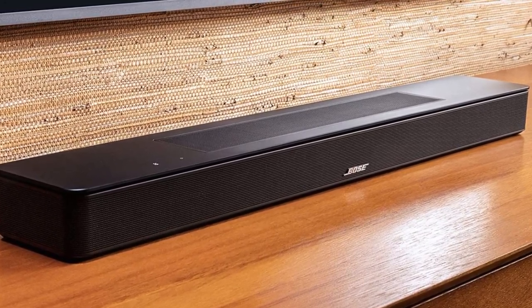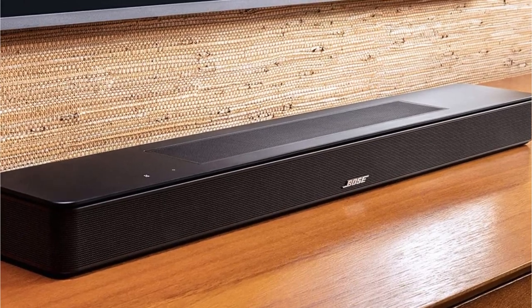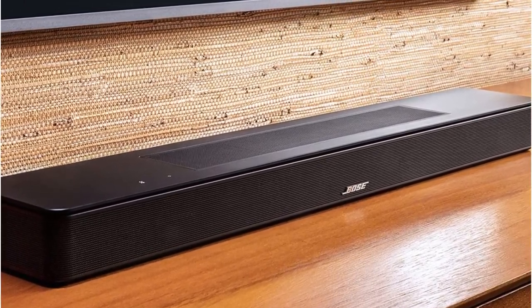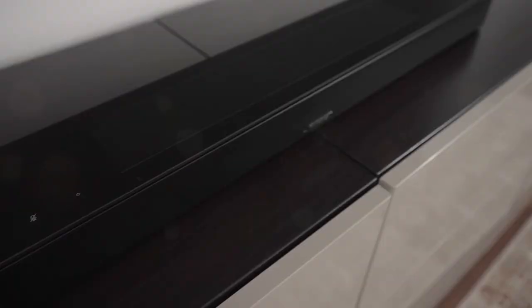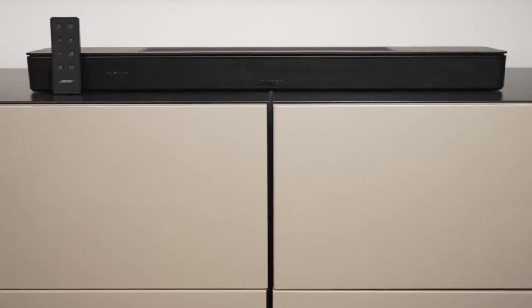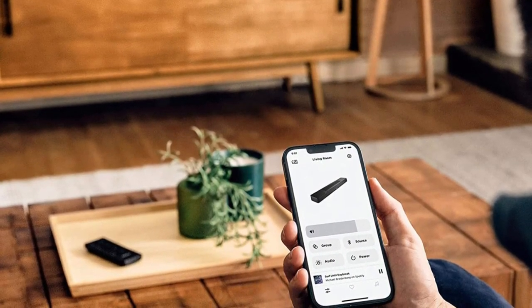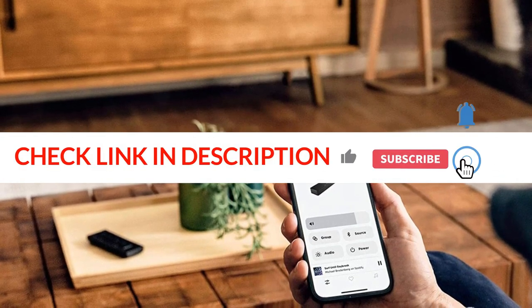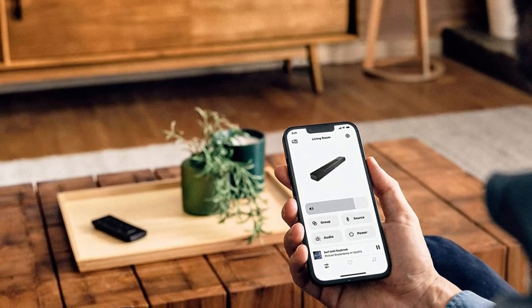Considering the broad audio field the Bose Smart Soundbar 600 can produce, it is a soundbar with excellent technological capabilities. The upward-firing height channels and wide-firing mains contribute to a broad sound profile that impresses more with movies than music. However, without a dedicated subwoofer, its bass performance is severely lacking as a standalone home theater system, and its overall performance leaves plenty to be desired.